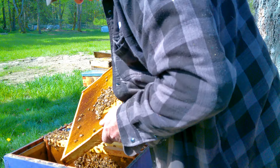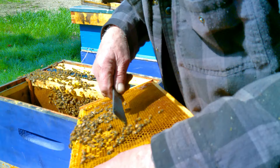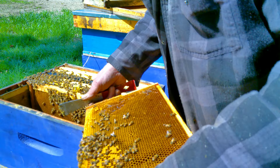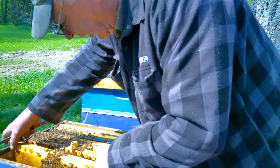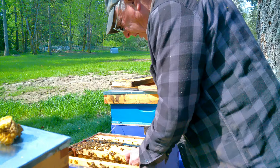There's some brood and lots of pollen, but they're jamming the laying cells with sugar syrup. If a cell has got something in it - honey, pollen, or nectar not yet made into honey - the queen won't lay. You should be fairly vigilant with this, and do everything you can to encourage the development of brood.